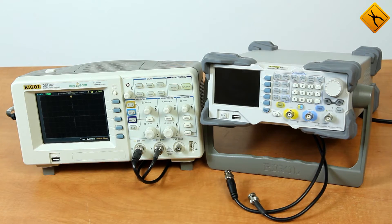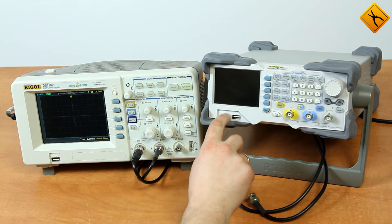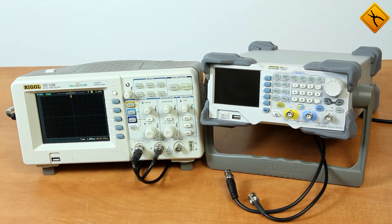Now we are going to introduce you to the basic functions of the DG1000Z series generator. Let's turn the generator on. The cooling fan automatically turns on to circulate cool air inside the device. Now the generator is on.